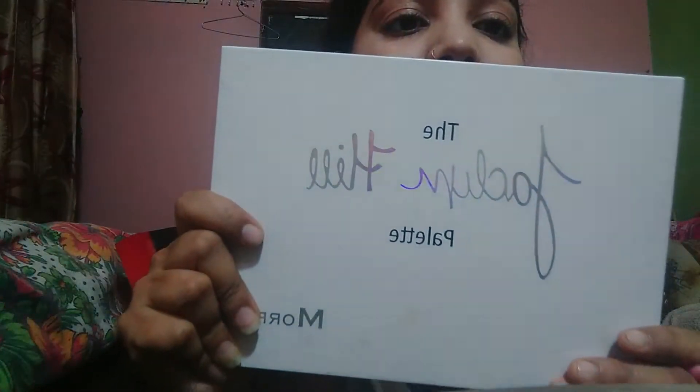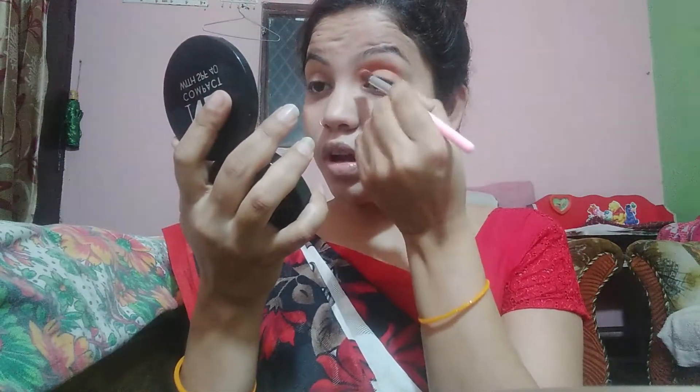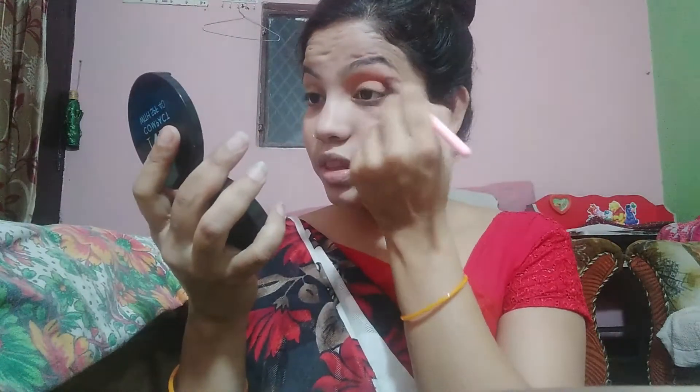Now turn to eyes and I am going to give my eyes a reddish and blackish look. I am using the Jaclyn Hill palette — there are so many beautiful shades. I am using a light brown shade first to define my crease. I have a fluffy brush.